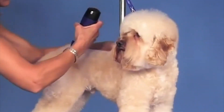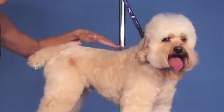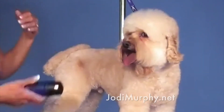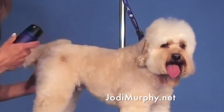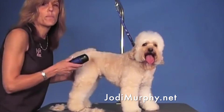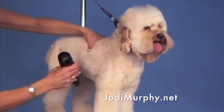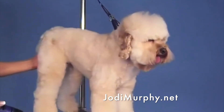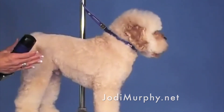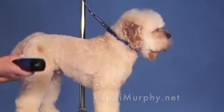You want to be careful with your top lines because if they do have a dip in their top line, you don't want to accentuate that. After I do my three-and-three-quarter blade work, I'm going to go ahead and scissor this up and really tidy it up. A great rule of thumb is tight body, big legs — if you put a nicer, tighter body on your trims and fuller legs, they look very stylish.